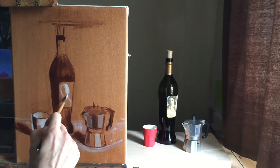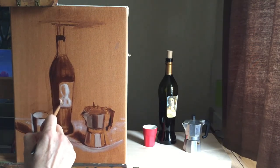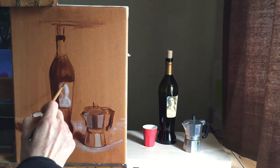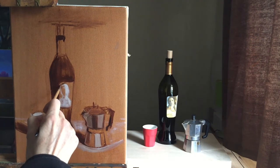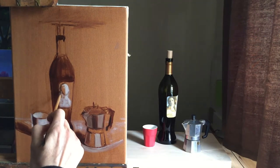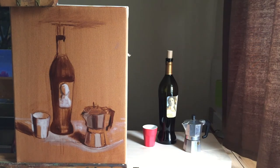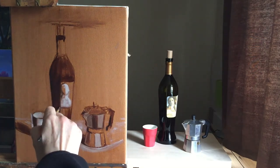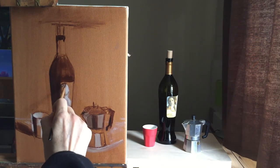Now working on the portrait again using the three tones only — you'll see me adjusting the shape of the portrait. It's too far to the left and I have to move it over to the right. And that is the beauty of oil paints, because you can just paint over them.